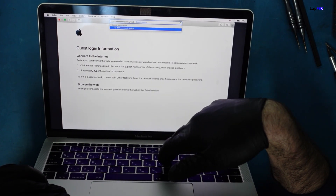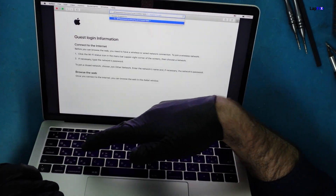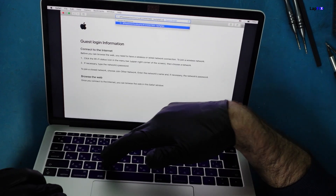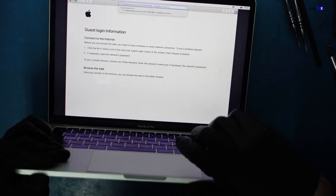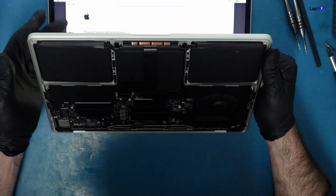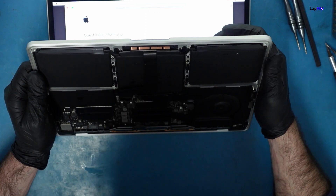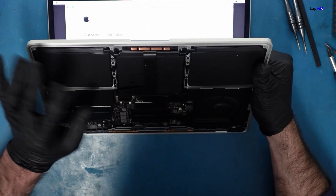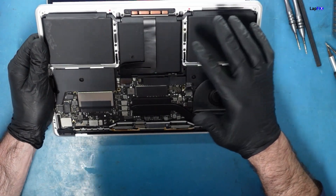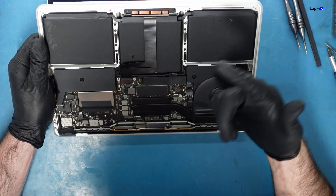We're typing and it's working! The corrosion was on the trackpad, and on a lot of these models — not just this one — the keyboard and the trackpad are connected. If one works, the other sometimes can't. If the cable is bad for the trackpad, it usually means the keyboard won't work, and vice versa.